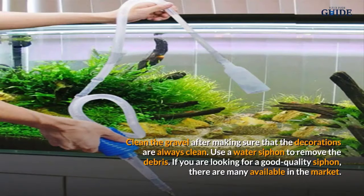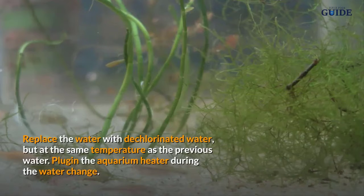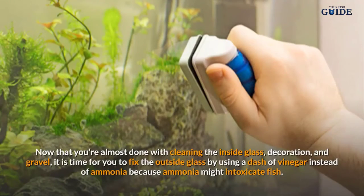After making sure that the decorations are clean, use a water siphon to remove the debris from the gravel. There are many good quality siphons available in the market. The gravel vacuum won't suck up the gravel, so just be sure that all the debris is removed. Replace the water with dechlorinated water at the same temperature as the previous water, and plug in the aquarium heater during the water change.